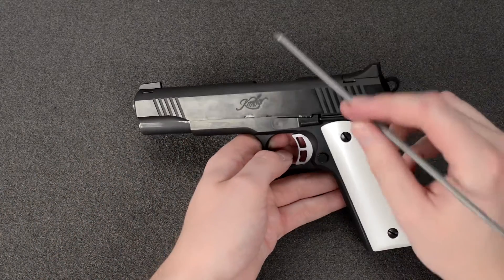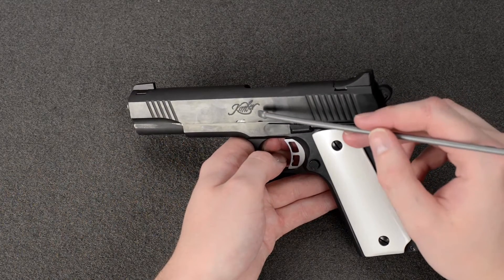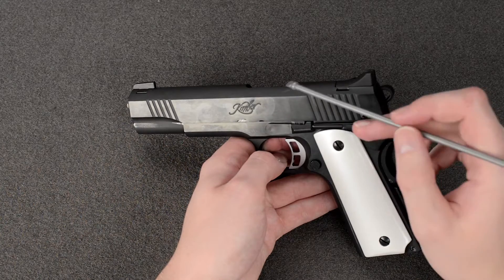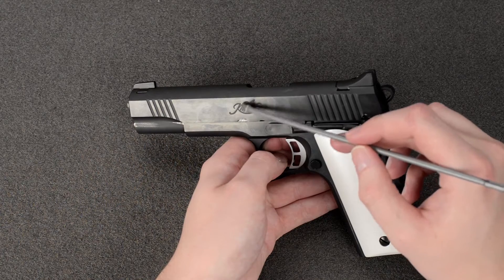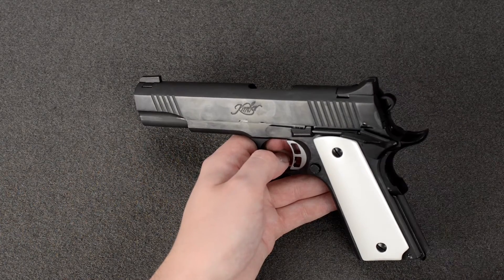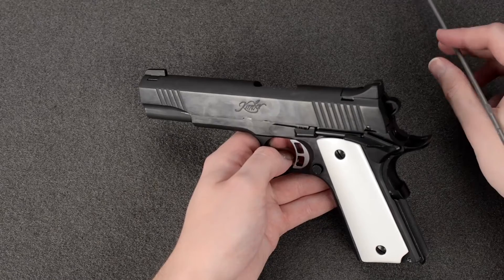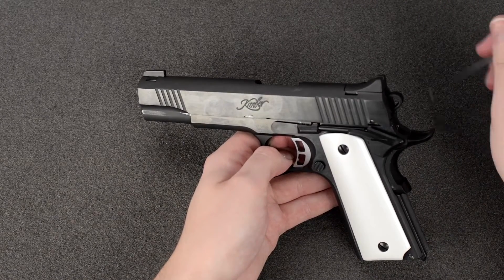I was talking to another guy on YouTube who also had this gun, and he said he had studied it in more detail and came to the conclusion that the font or style of the Kimber logo was a little bit different. I tried to compare it and couldn't really tell the difference, so unless you're an expert on trademarks, I don't think you'd notice that.